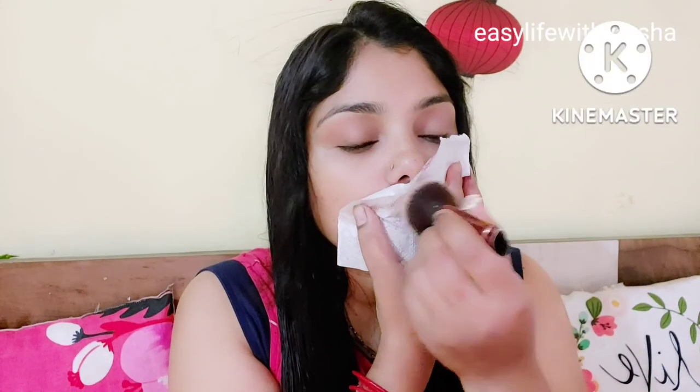Hack number 3: if you want to make your lipstick transfer-proof, what you have to do is place a tissue on top of your lipstick, and then you will need to use loose powder over it. Apply the loose powder on top of your lipstick through the tissue. Now your lipstick is set and transfer-proof.